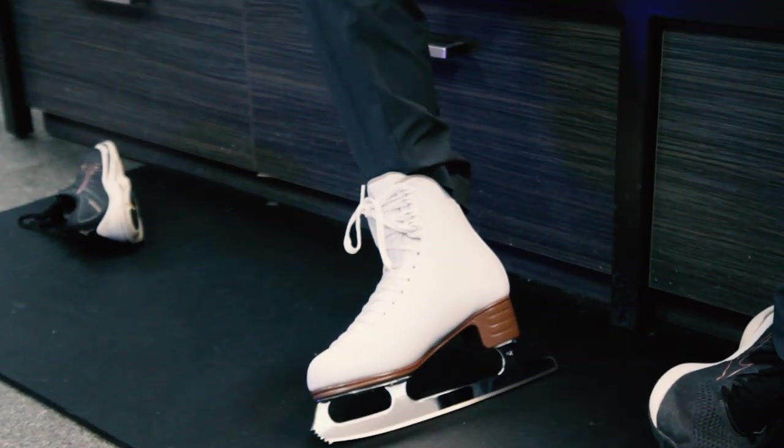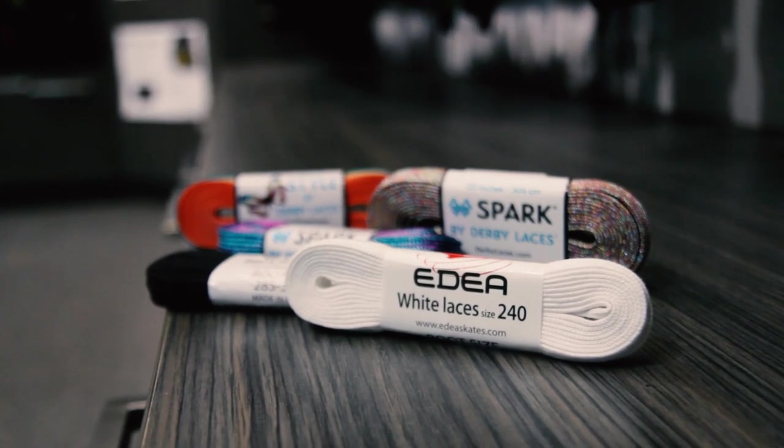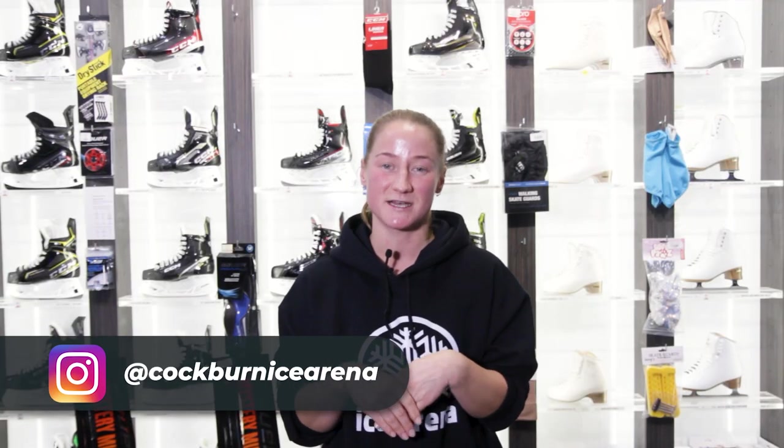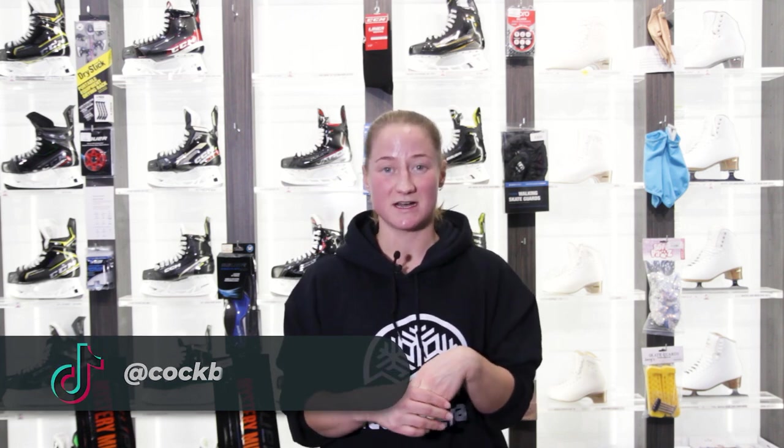In store at MySkate we have laces from Edea to Derby that are suitable for figure skates. If you are still unsure how to do your laces up, come and meet us in store at MySkate and we will give you a hand. We hope you are now ready to hit the ice.